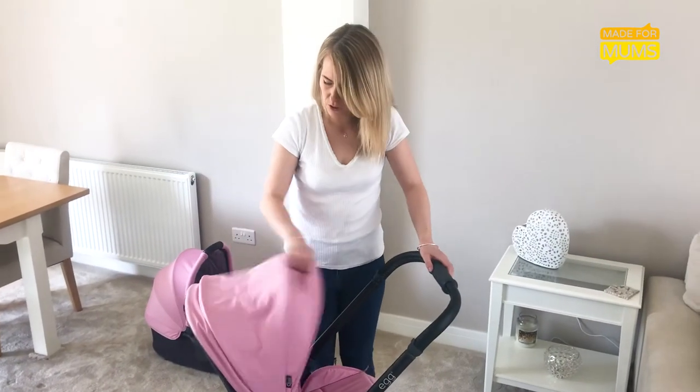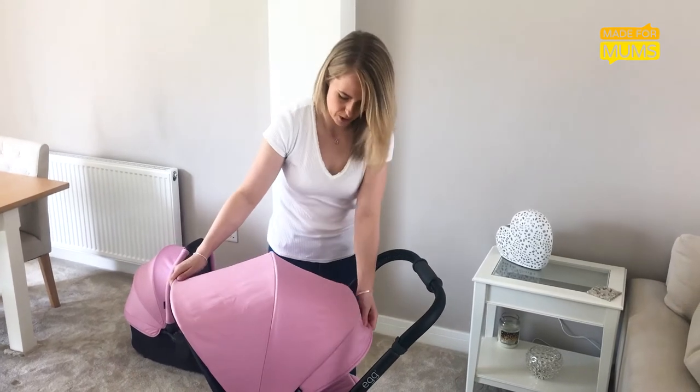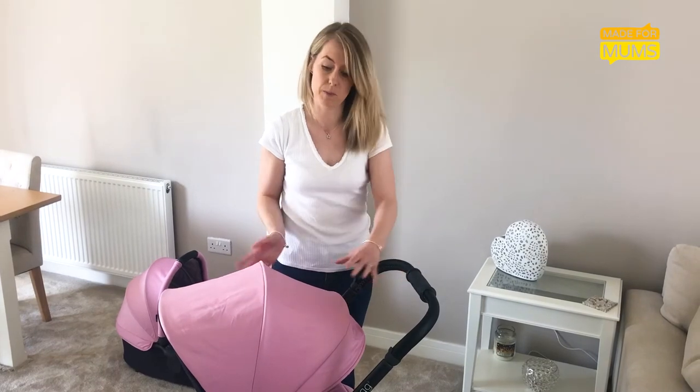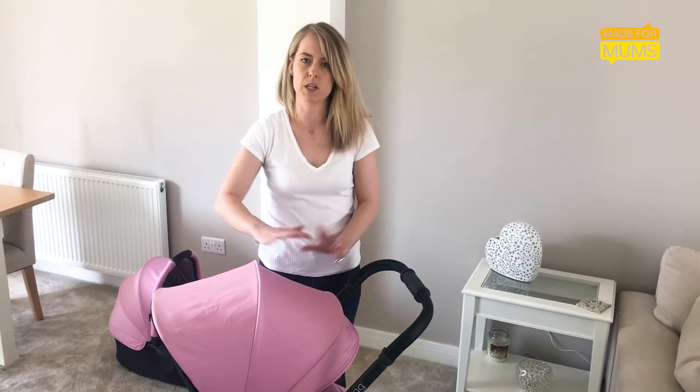Another improvement could be: although the hood is really, really good and would protect your child quite well in the sun, it could really have done with a peeping window, so you could always keep an eye on them as you're out and about, especially as they get older and you turn the attachment around.